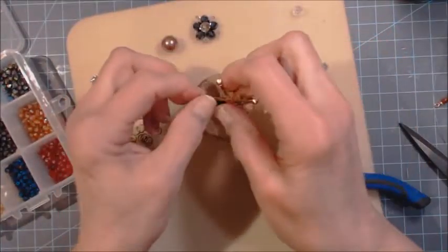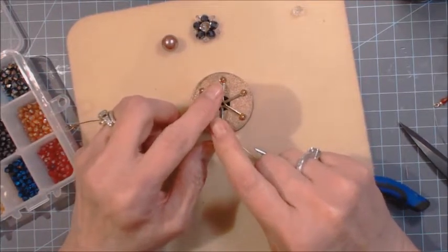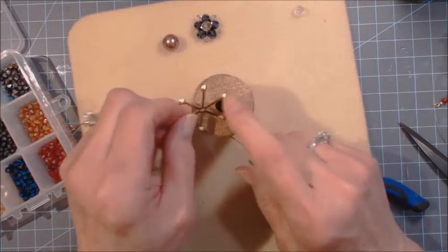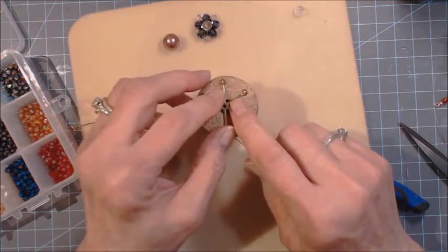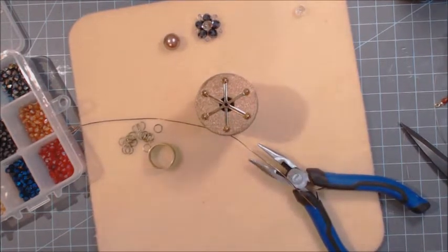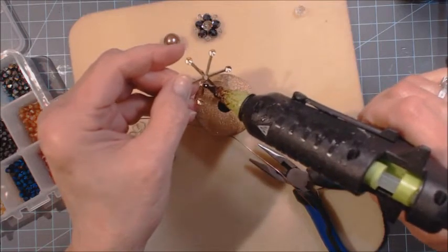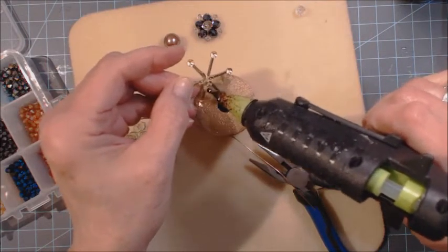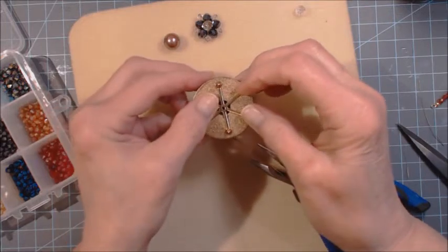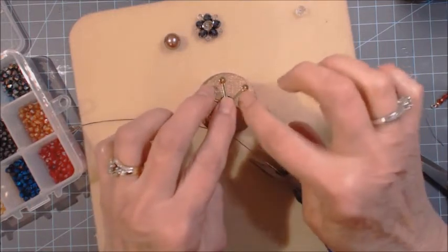I'm going to need — now you don't have to do this, but I thought this would be pretty on it. I'm taking this piece right here and I am going to glue it on top, kind of putting the hole of this piece into the center of that hole as much as possible. I can use a quick-hold on it or I can use a glue gun. It's just going to be a little bit in this area here — just enough to get it on there because I didn't want any of the glue to show on the metal piece.